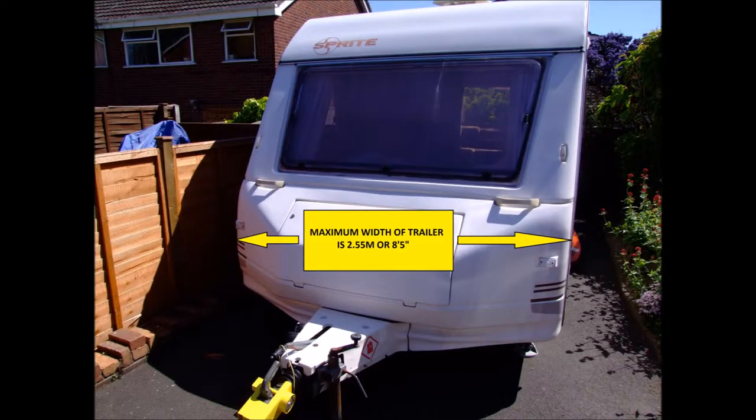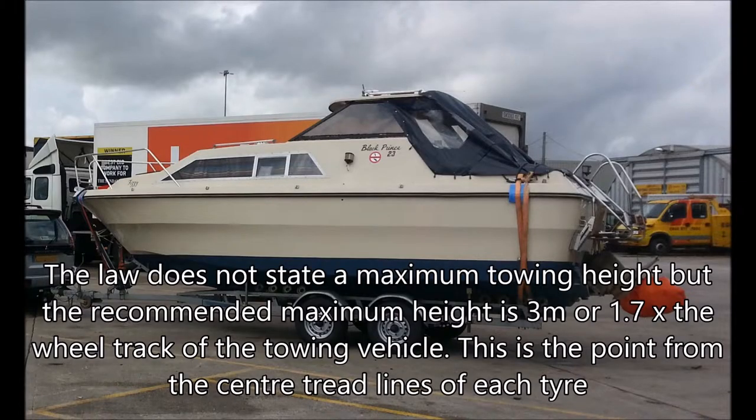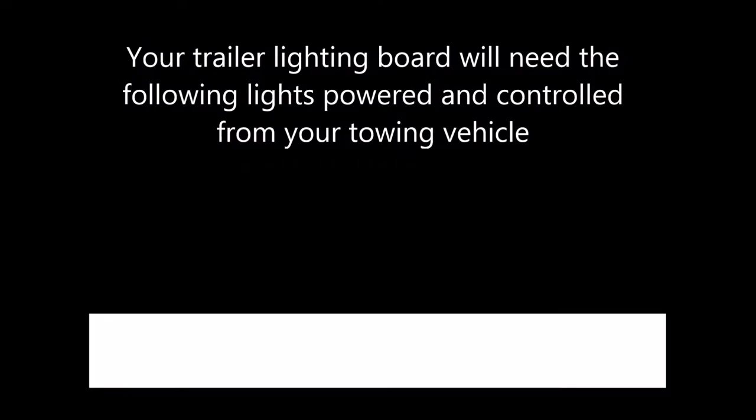The maximum width of trailer you can tow is 2.55 meters (8 foot 5 inches). However, you can have a load overhang each side of up to 305 millimeters (approximately a foot), as long as the maximum trailer width doesn't surpass 2.9 meters (9 foot 6) and it is safe. The law does not state a maximum towing height, but the recommended maximum is 3 meters, or 1.7 times the wheel track of the towing vehicle — measured from the center tread lines of each tyre.